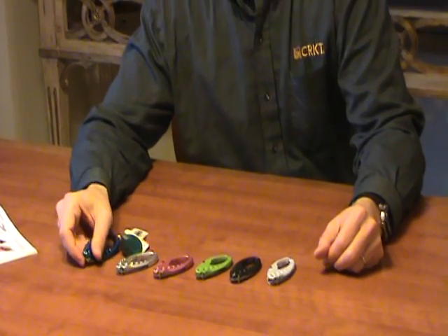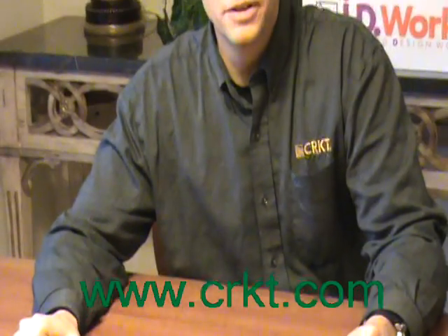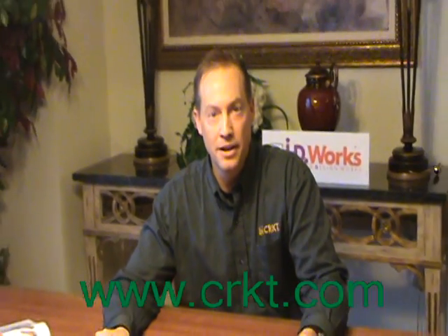That's the story on the LumaBeaner. For more information, contact www.crkt.com.